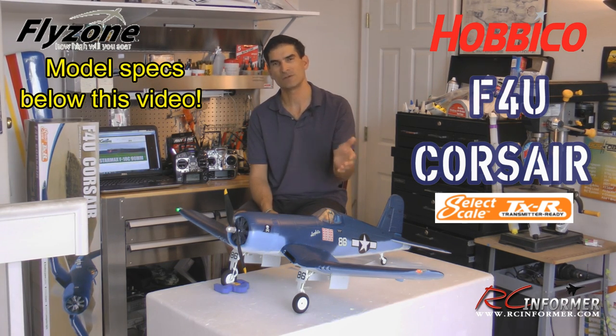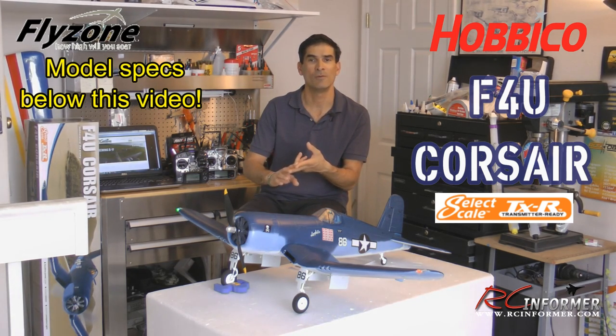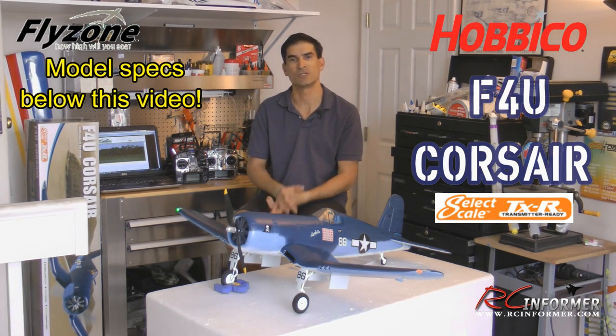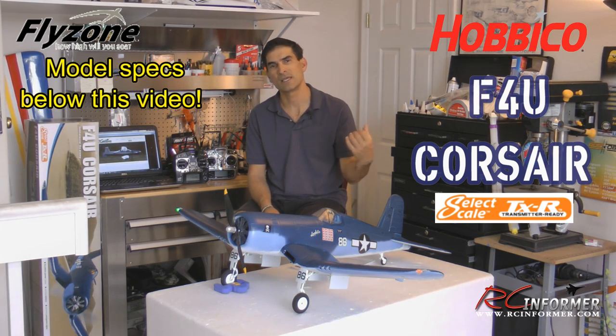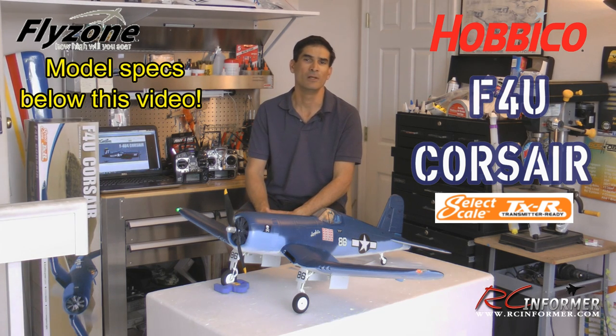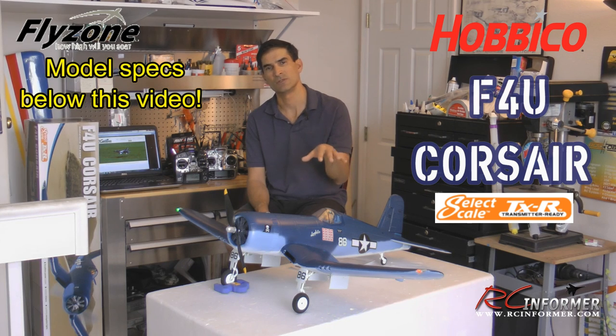I put together a three-video series on this airplane. There's an out-of-the-box video, a full build, tips, and AnyLink guide — which is what this video is — and then a flying-only video. Check out the links at the end of the video, or check out rcinformer.com, RC Informer on Facebook or YouTube, and you'll see all three videos in the series.